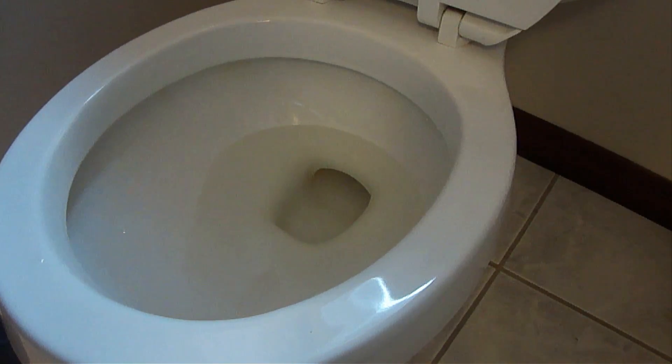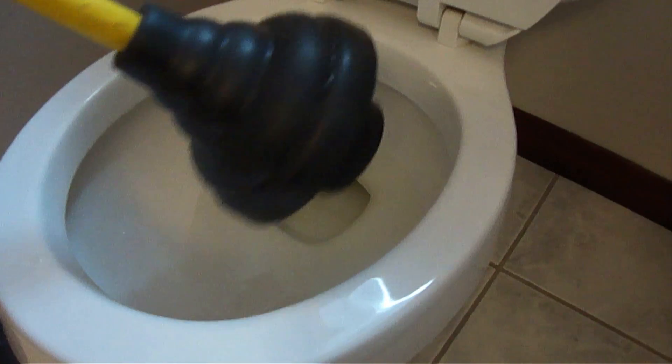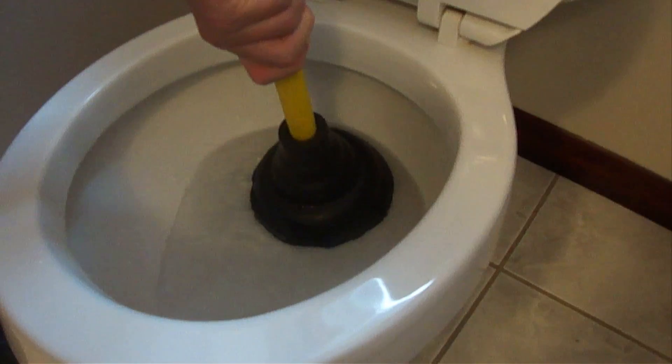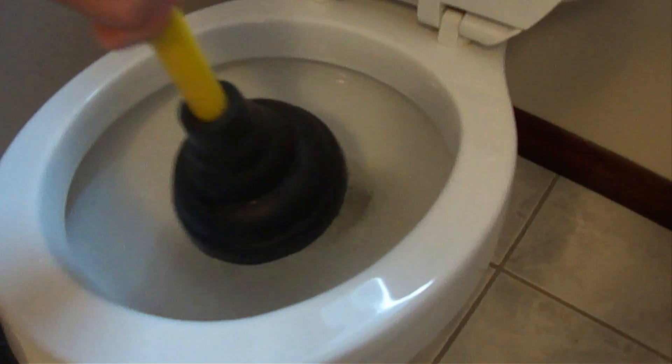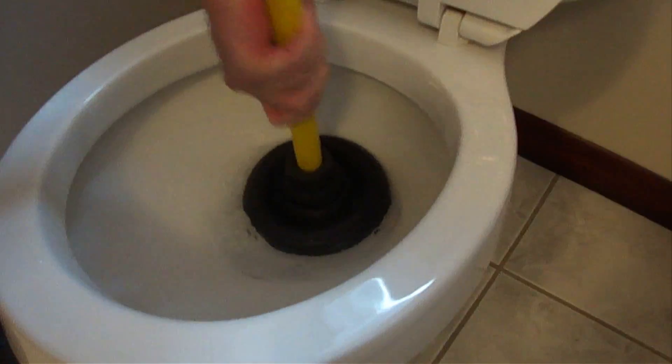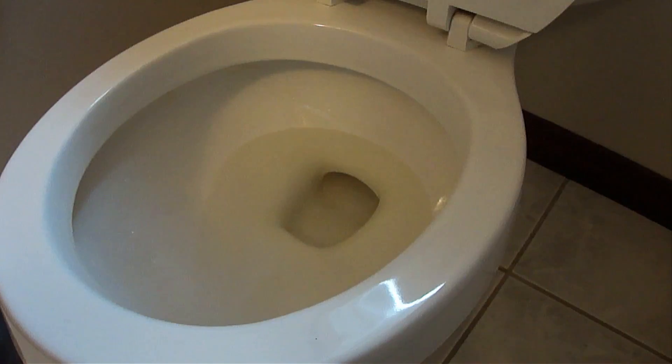Years ago, I used to make separate plunger strokes which took a lot longer to get it unblocked. What I do different now is I use what I call the power plunge technique.